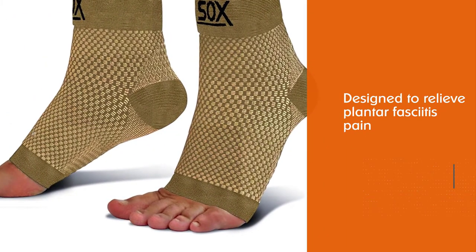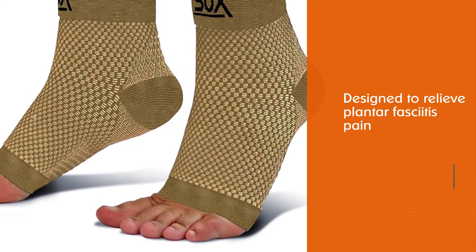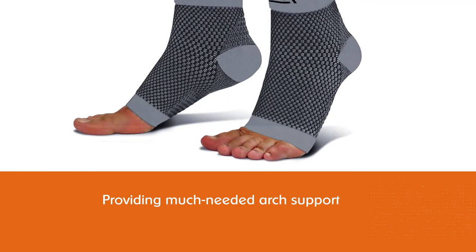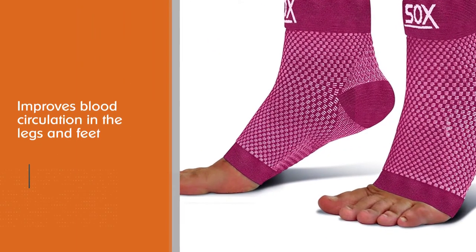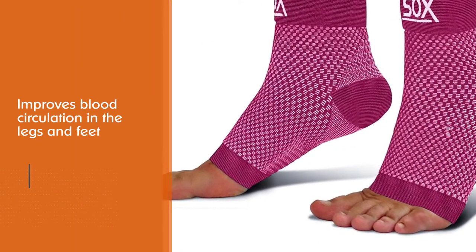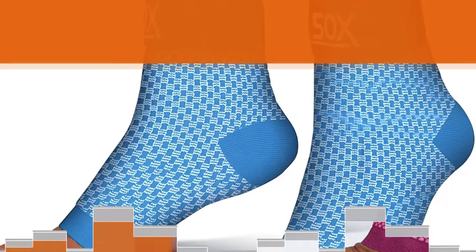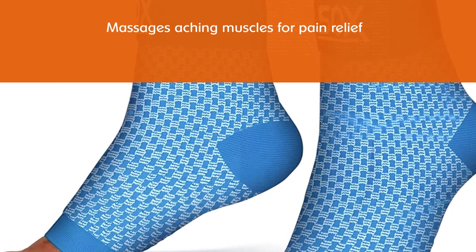Number two: SB Socks Plantar Fasciitis Compression Socks. These compression socks by SB Socks are specially designed to relieve plantar fasciitis pain while providing much-needed arch support. The socks' targeted ribbing at the arch improves blood circulation in the legs and feet and massages aching muscles for pain relief. The lightweight, breathable fabric provides all-day comfort.